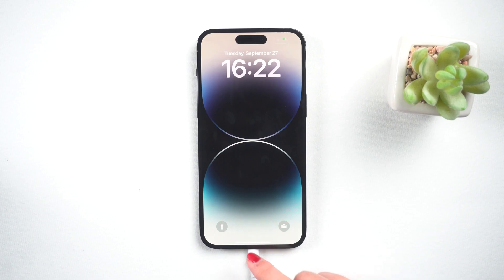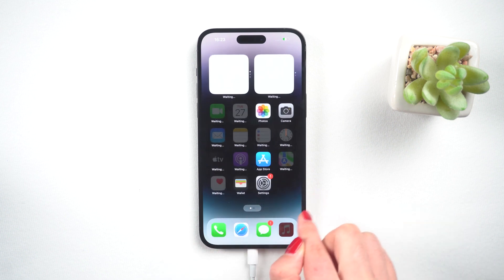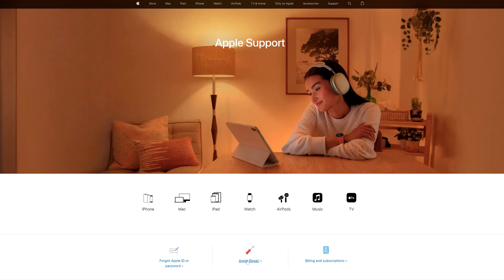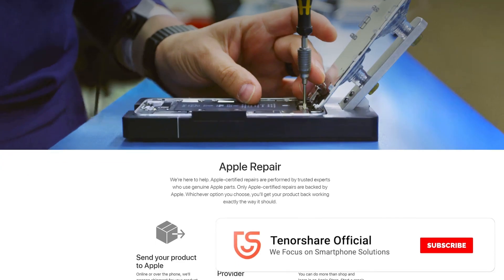If the above methods do not work on your iPhone, it is very likely that your iPhone's hardware has been damaged. You have one more option left: go get Apple Support. Access support.apple.com, choose Apple Repair, and follow the instructions to get help.